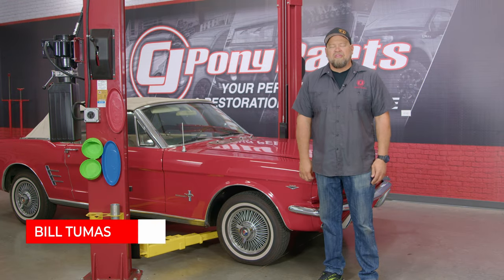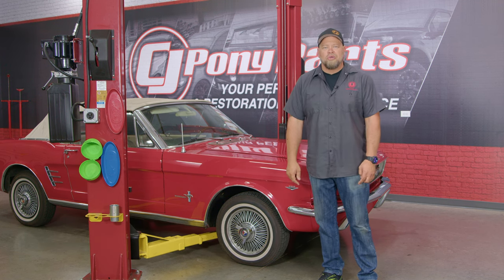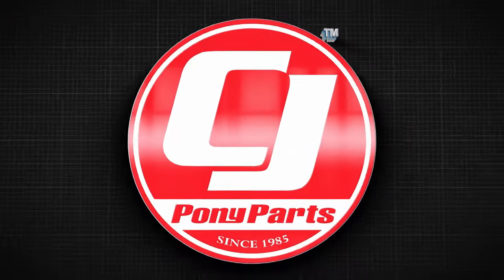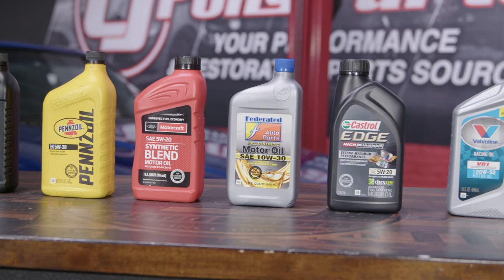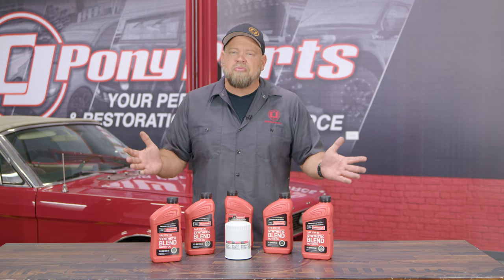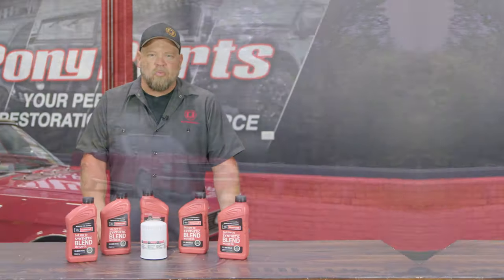To keep your Mustang running properly, vehicle maintenance is extremely important. Today we're going to show you very basic maintenance on a classic Mustang — how to change your oil. In the past we've had a video talking about oil, explaining viscosity, the different styles, when you should change it. Back in the day the general rule of thumb was every 3,000 miles or every three months. With today's modern oils that number has changed — every 5,000 miles or every six months is perfectly acceptable. And if it's a classic car you're not driving that much, you still want to change it at least once a year.